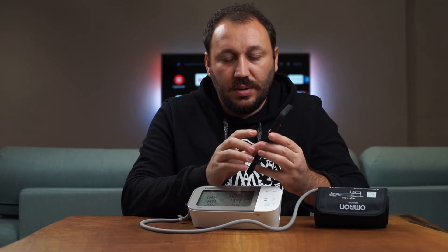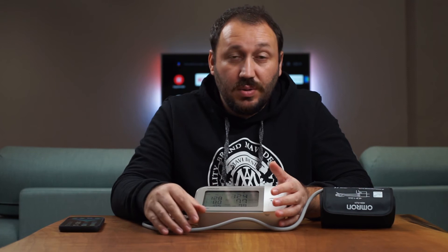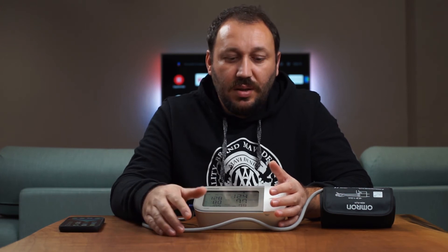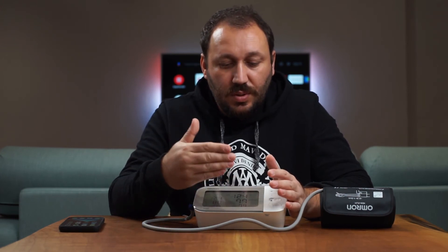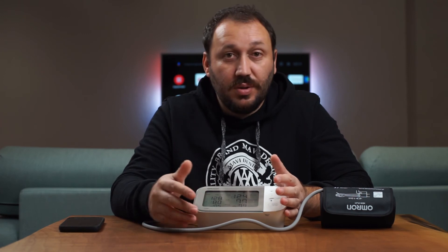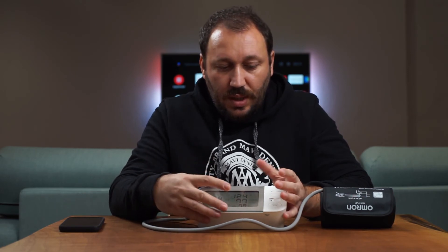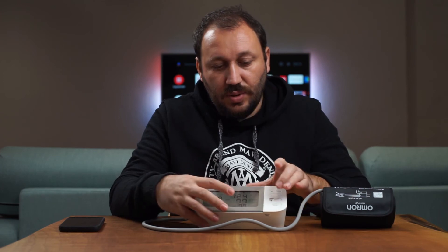Omron has done some kind of agreement with Apple Health so the readings sync automatically. For comparison, I have a Wyze smart scale and I cannot send those values to Apple Health in the same way. With Omron it syncs automatically, so you can monitor everything in one place. The data is also recorded in the Omron app and optionally stored in the cloud.